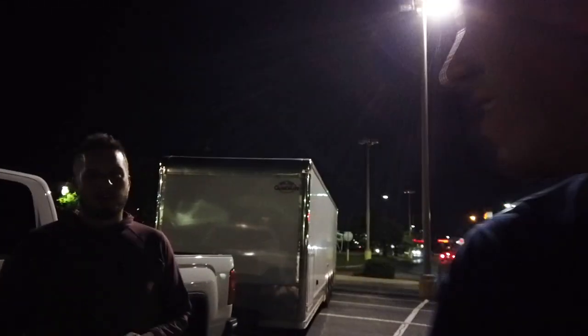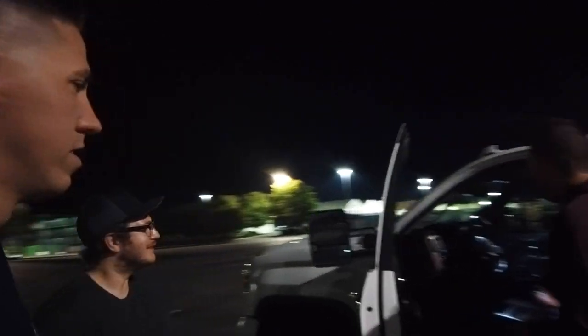We ended up letting James and the guys borrow Wally for the night to get back to their hotel. Doug and Chad showed up. Finally got here. Hopefully they bring it back — I think he fell in love. If not, we might be riding four deep in the Silverado. Here it is.